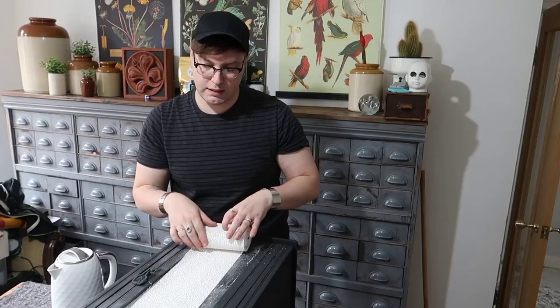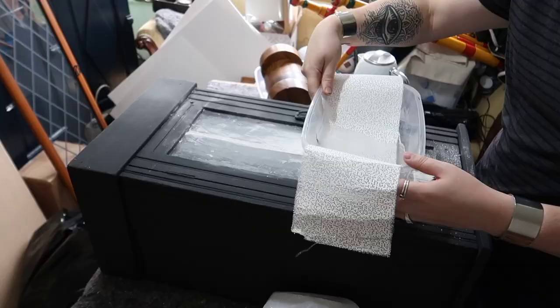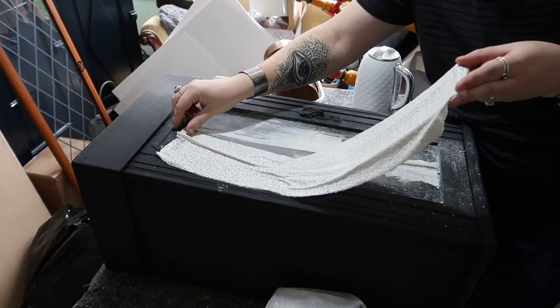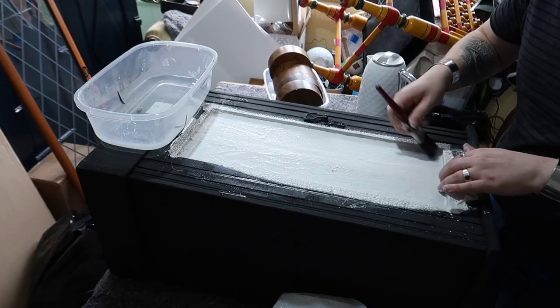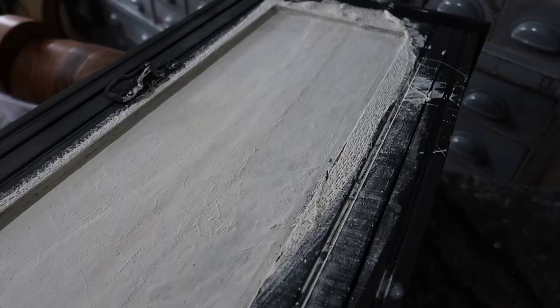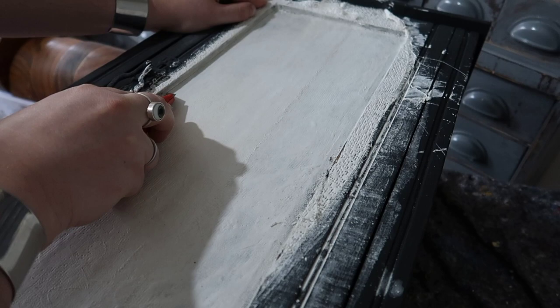Once it had been sanded it still looked a bit uneven, so I decided to make that work in my favor. I used some plaster bandage — just two strips — applied that with warm water, spread it out, and that gave me an old-world style canvas look. Once it was dry I trimmed the edges with a sharp craft knife and painted it with the same black used on the rest of the piece.